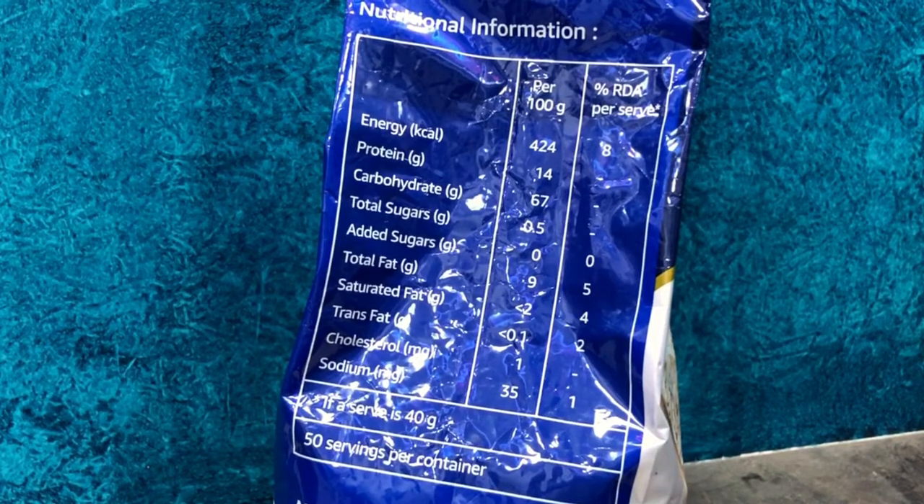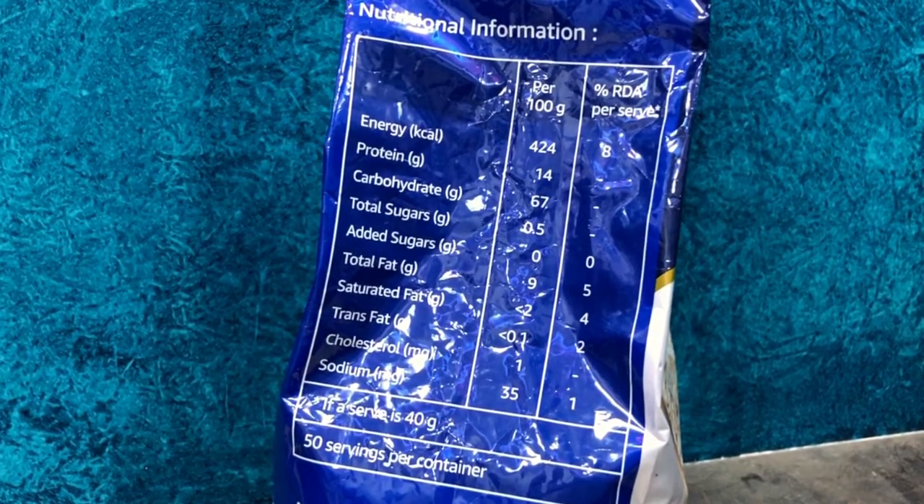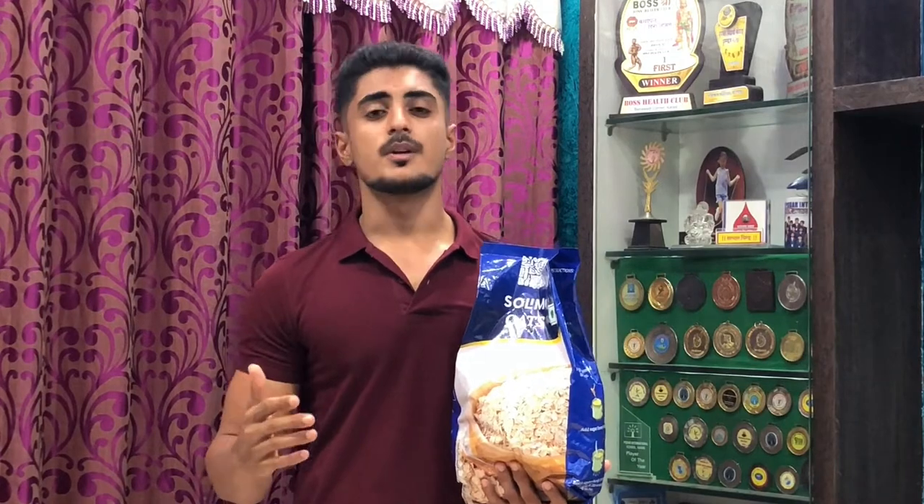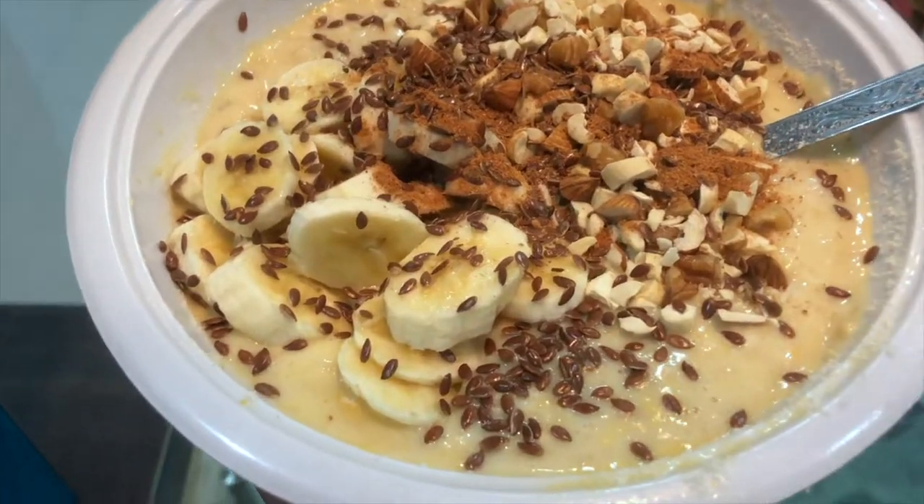Moving on to nutritional information: per 100g, you get 424 calories, 14g of protein, 67g of carbs, and less than 1g of fat. With a 40g serving size, you get about 50 servings from the pack. This 2kg pack I received for 212 rupees, making each serving less than 5 rupees — very cheap.